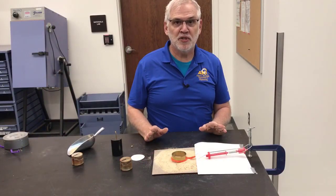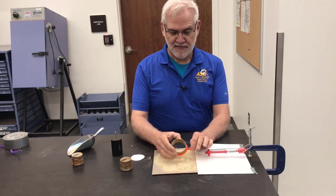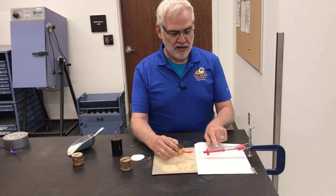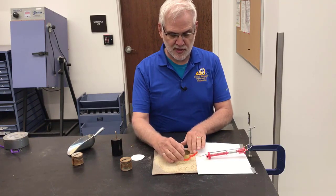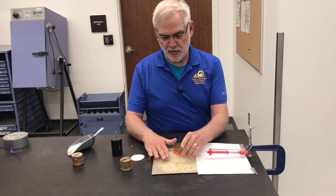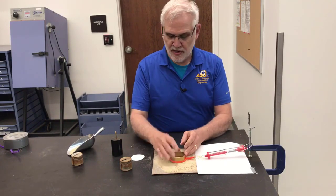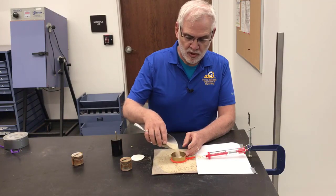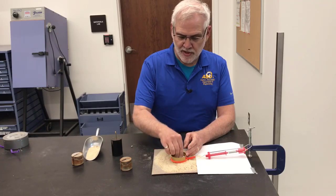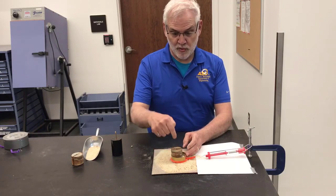Here's my super simple tabletop demonstration of a direct shear test. I've got a brass ring attached to a pipe cleaner, which is attached to a spring scale that measures the horizontal force applied to the specimen. It's resting on a piece of sandpaper, with sand spread on it to get a good sand-to-sand contact on the shear surface. I'll place my ring on the sand, pour a little sand in — about halfway — then put a piece of cardboard on top.